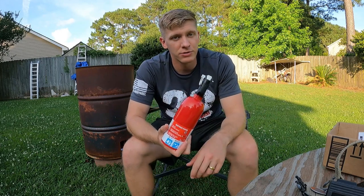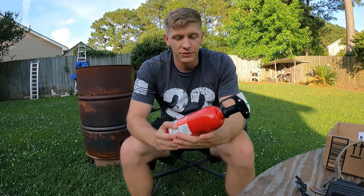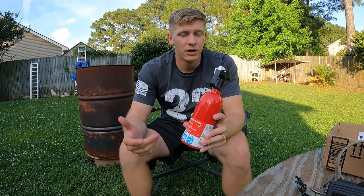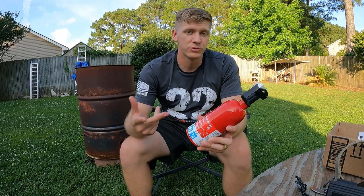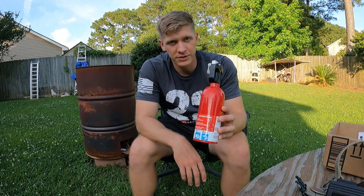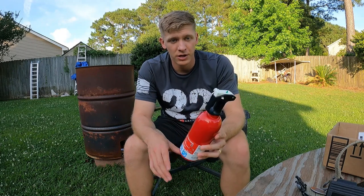One fire extinguisher can't always treat all types equally — some are better suited for certain fires than others. This one is specifically designed for B and C, which covers fuel on the engine or electrical fires — the two most common sources of a car fire.